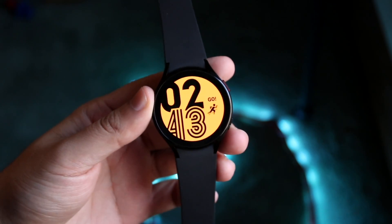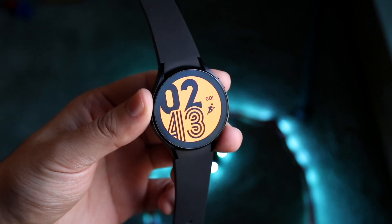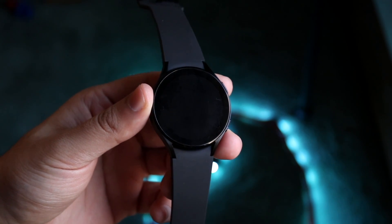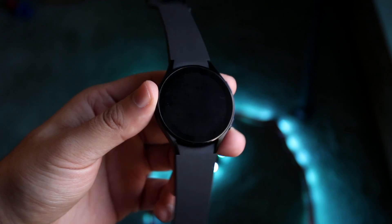Welcome back everyone. Congratulations if you just went ahead and picked up a Samsung Galaxy Watch. Whether it's the 4, Model 3, or any other Galaxy Watch, it's pretty much the same process to use.